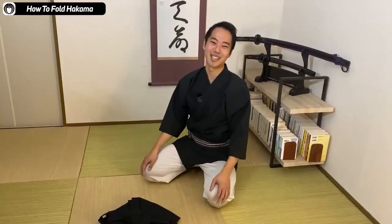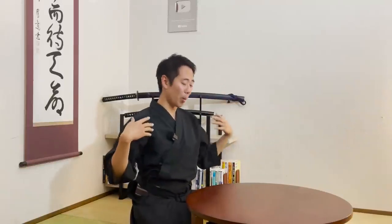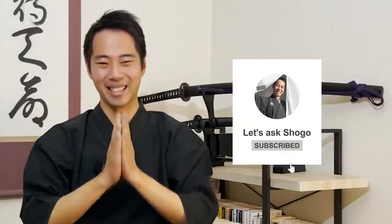So that's it for today. Thank you very much for watching. If you have any other friends wondering how to wear or fold the hakama, it'd be great if you can share this video. If you have any questions about the kimono or the hakama, please let me know in the comments — I'll be happy to make another video. Our goal is to achieve 1 million subscribers by January 2023, so your help would mean a lot. We'll see you in our next video. Bye bye.